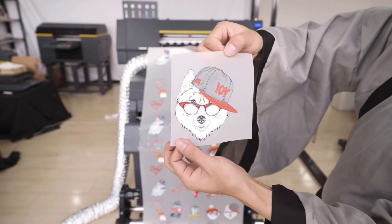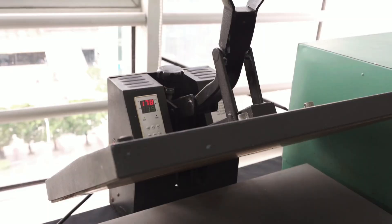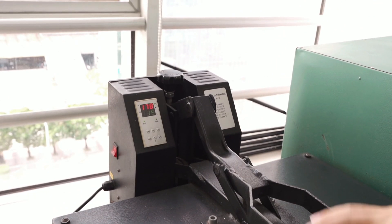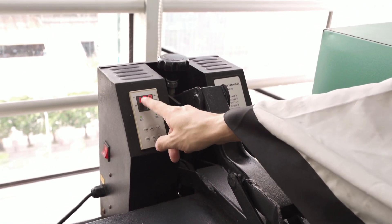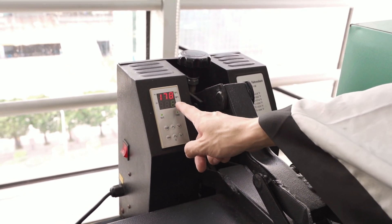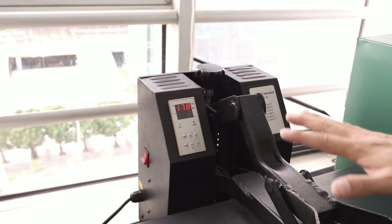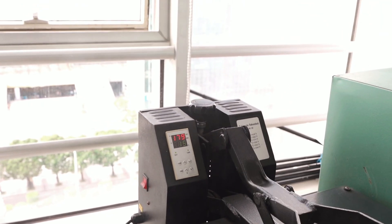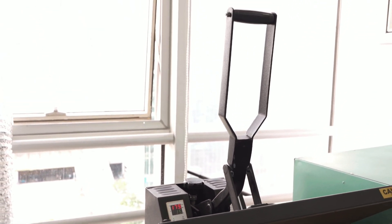Then we start to transfer on t-shirts. First we turn on the heating press machine. We set the temperature to 180 degrees, and the heating time is 25 seconds or 20 seconds — 15 to 20 seconds for heating transfer at 180 degrees.